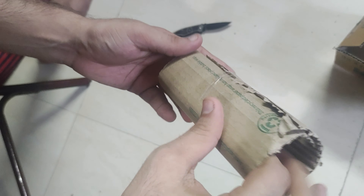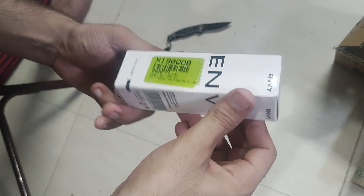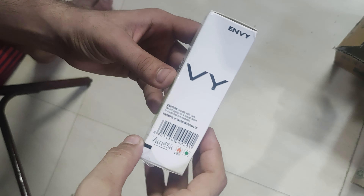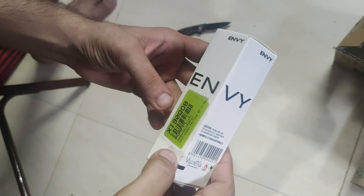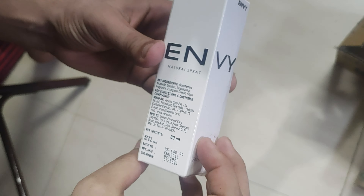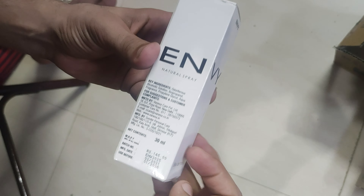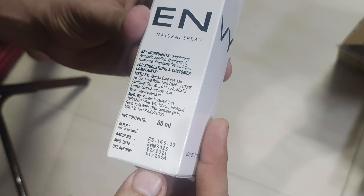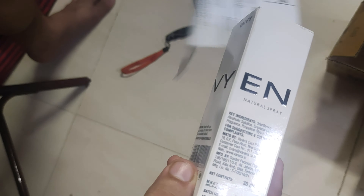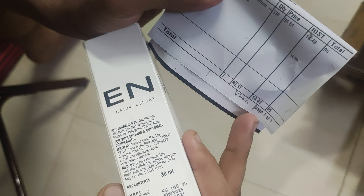I got this for 90 rupees. It comes in an Envy white box. It is manufactured by Vanessa Care Private Limited. The MRP is 145 rupees and I got it for 90 rupees from Flipkart, which is almost half the price.